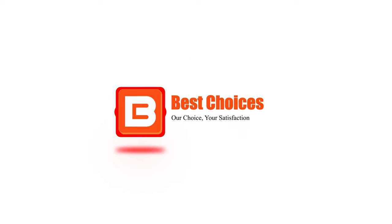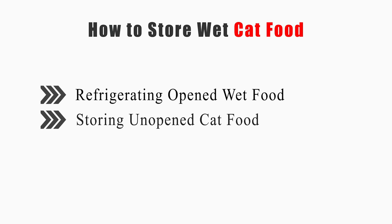Welcome to Best Choices. This video will tell you how to refrigerate opened wet food and how to store unopened cat food. Now let's get started.